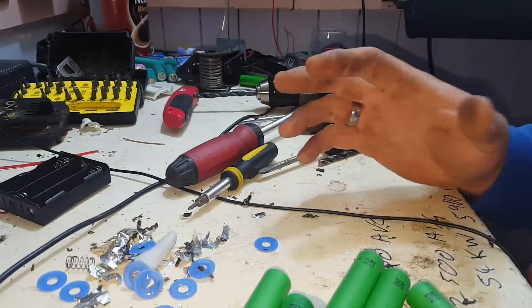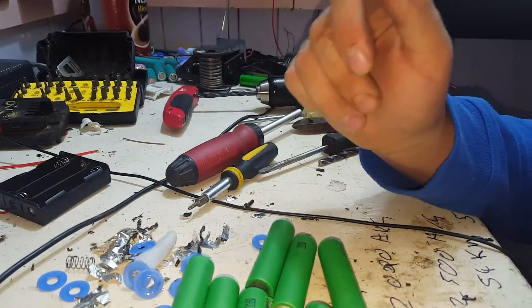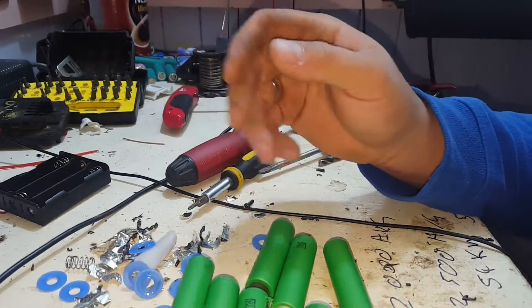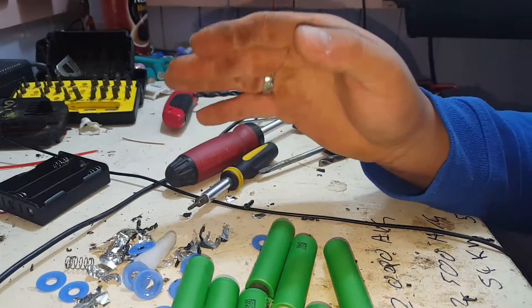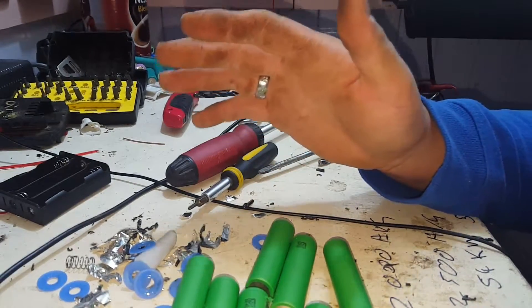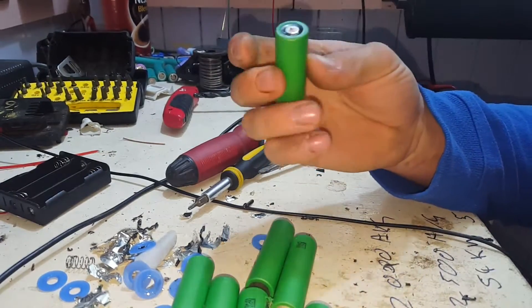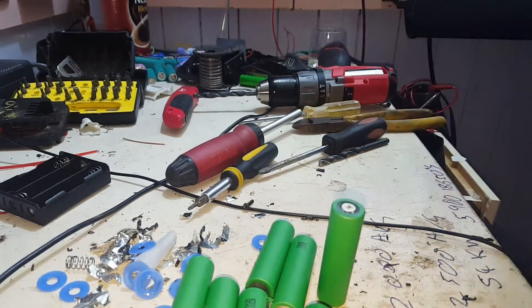Thanks a lot for watching. If you've never pulled one of these apart before, always exercise caution with your 18650s. If you short them out and you don't get the short unsorted — disconnect the circuit really quickly. You could end up with smoke, fire, maybe an explosion. Always keep that in mind. Otherwise, happy 18650 hunting, and catch us next time.